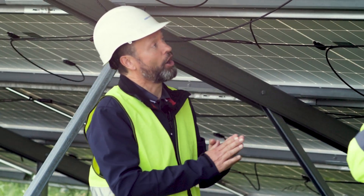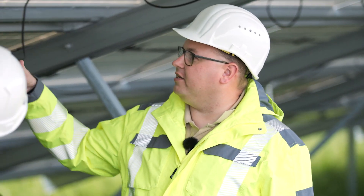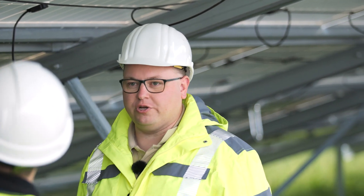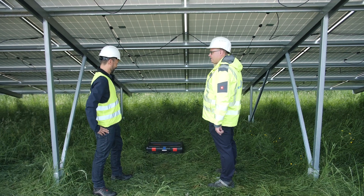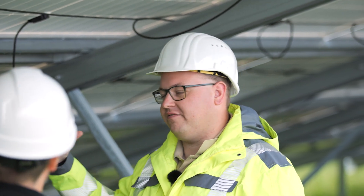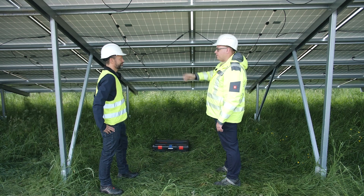Mr. Hübner, what do you have to attach to the underside of the solar panels? As a rule, we have these two DC cables, which we connect to the inverter at the end of the row. They simply serve to bring the energy generated by the modules together on the DC side — direct voltage — to the inverter. The energy is converted there into commercially available energy, into alternating current. And for protection, so that the cables don't hang down freely and something can get caught in them, including animals that could be running around here later, we tie them together here and route them to the end of the row.